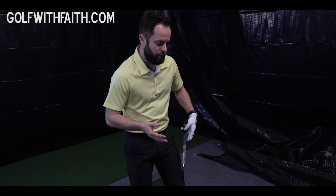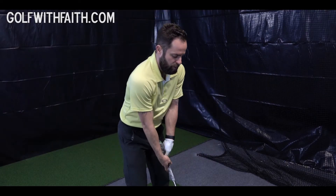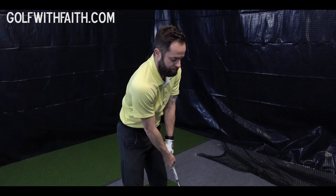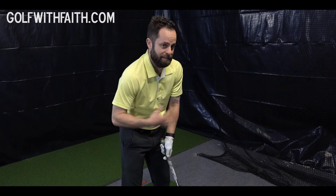Hey everybody, Chris here with Golf With Faith, and today we want to show you a really easy drill to learn how to hit down on the ball instead of sweeping. What a lot of amateur golfers tend to do is they tend to sweep the ball, so they'll come down and try to hit behind the ball. And when doing this, they actually hit the ground and you lose a lot of distance.